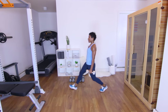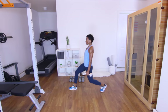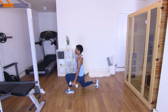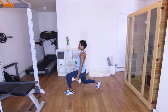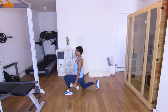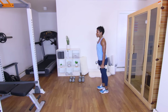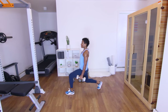Nine. Ten. Five more on this leg. Eleven. Twelve. Thirteen. Fourteen. And fifteen. Good. Switching legs — heart rate should be up just a little bit. Breathe through it. Let's go. One. Two. Three — keep the body straight up and down. Four. Five. Six — when you press up, press through the heel. Seven. Eight. Nine. Ten. Five more — keep the core in. Eleven. Twelve. Thirteen. Fourteen. Last one — fifteen. Good. Put these down.